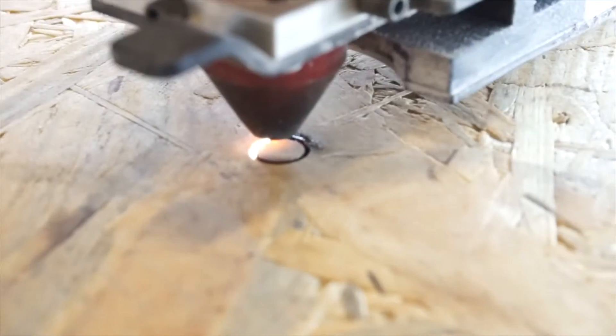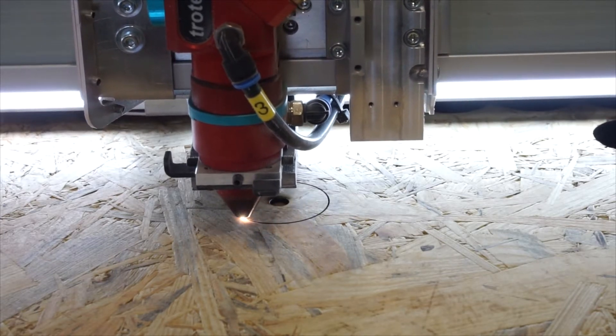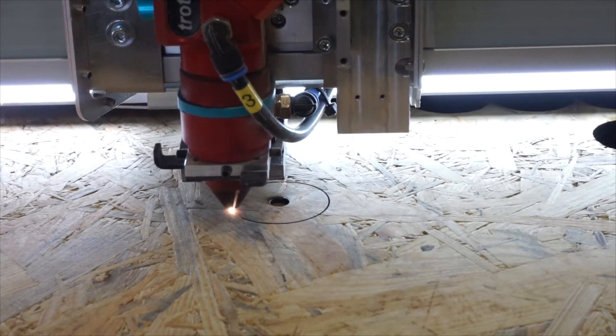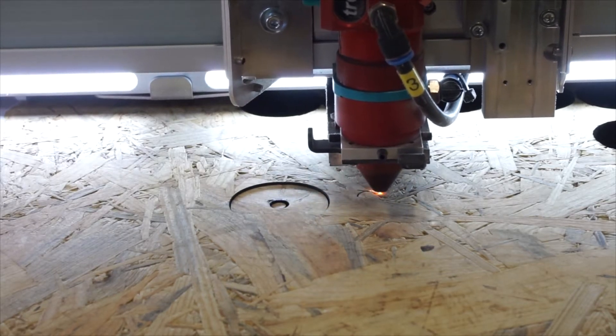We are using a half-inch plywood from one of our machine crates to create the pegs. For the larger parts of the sign we use the one-inch diameter cutout, and for the smaller letters we use the quarter-inch diameter cutout.